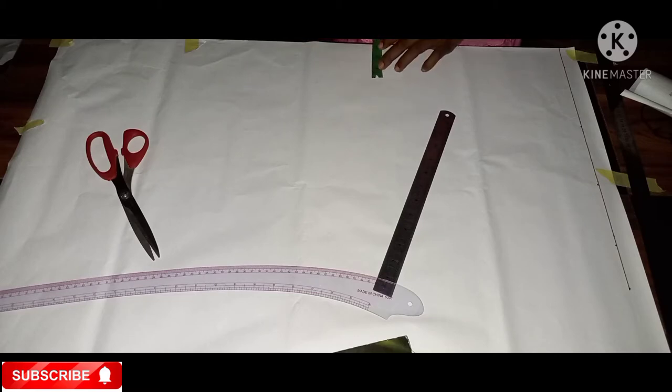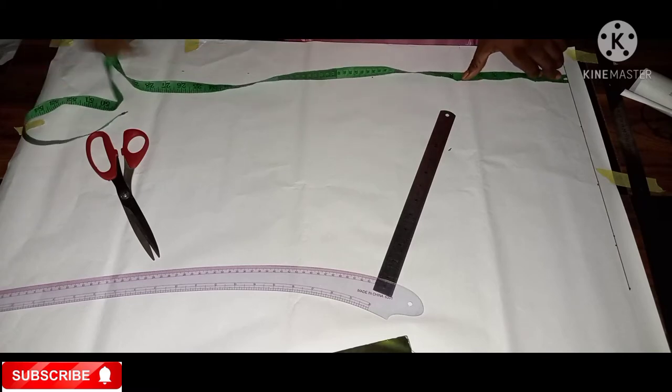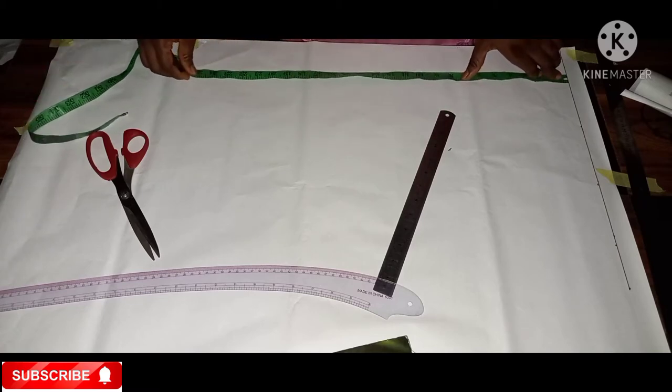From that end I'll come in by three inches. I'm doing this because I want that place to be where I will insert our vent. I'll mark three inches, then measure the length of my sketch to know where my three inches will stop.